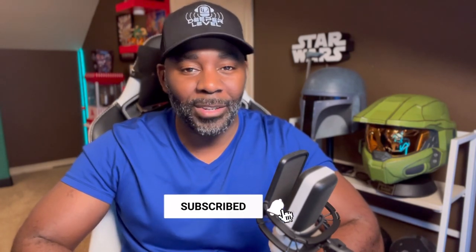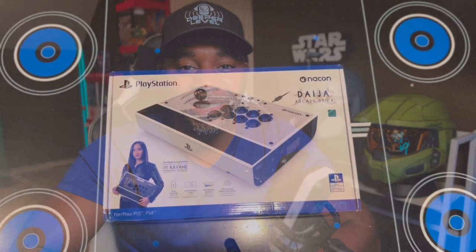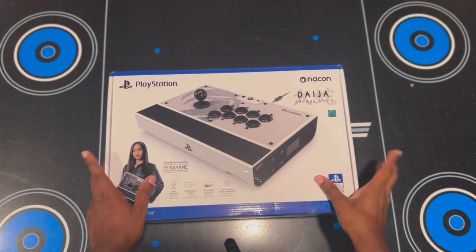Hey, what is up chat — Deeper Depths here with the Deeper Level. We are getting ready to do an unboxing video today of the Nacon Deja arcade fight stick. You don't want to miss this, but before we get into the video, make sure that you like and subscribe to this channel, and also hit that notification bell so you're notified every time I go live and more content becomes available.